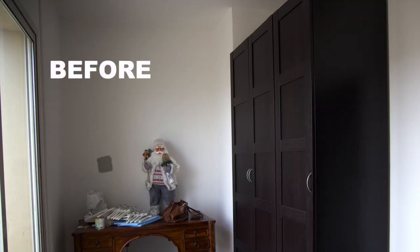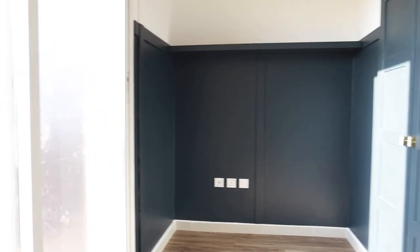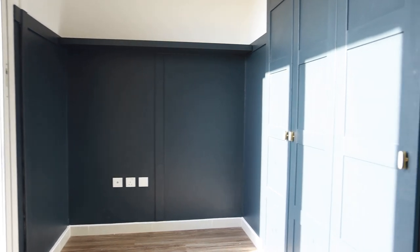I am back with another episode of the House to Home series. When we moved into our new home, I knew one thing had to happen — a space to myself, a closet slash office space. It happened to be the smallest room in our home, but well lit and airy, where we have these big glass sliding doors which open to a large balcony.